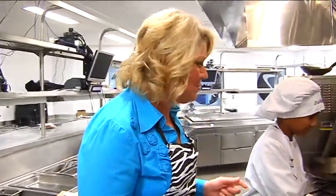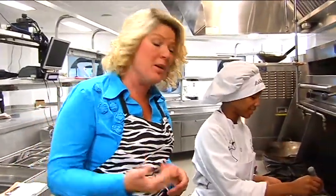Hey everybody, I'm Kelly Heidreiter at the Kitchens of Penta Career Center. We've all made chicken cacciatore, but we're going to kick it up a notch with Ashley. She's one of the students here, and we're going to make shrimp cacciatore.